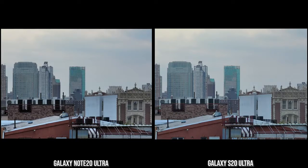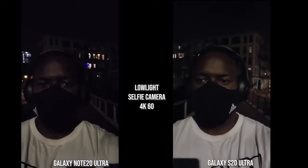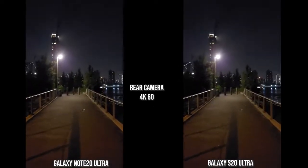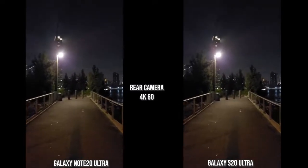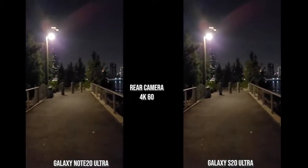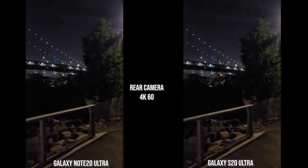Moving on to nighttime video: the S20 Ultra has a bigger megapixel sensor and the image looks a little bit brighter than the Note 20 Ultra when walking from a dark environment into a light source, recording in 4K 60. The S20 Ultra image just looks better here with pretty solid stabilization. On the rear camera at 4K 60, both have a similar wobble effect while walking, but the images look pretty nice and sharp — not as grainy as expected, though a bit wobbly as the cameras try to compensate at night.